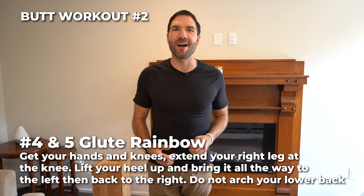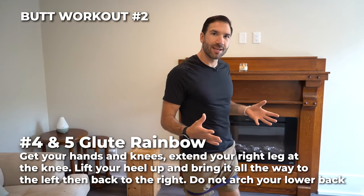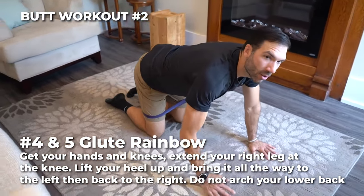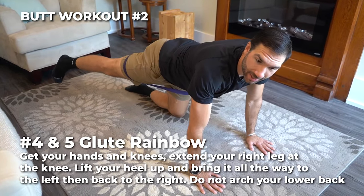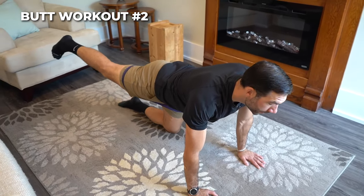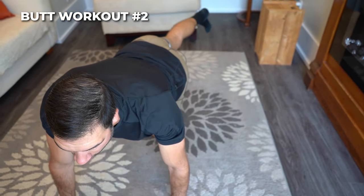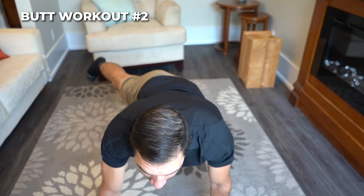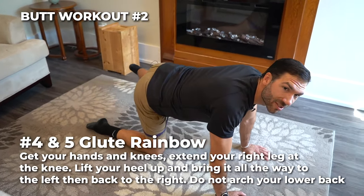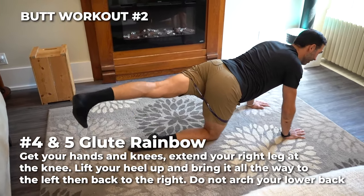Number four and number five is called a glute rainbow. Get on your hands and knees. Starting with the right side, extend the leg nice and long. Bring your foot all the way over to the right, lift your heel up, go all the way over to the left. Keep your core tight — make sure you're not arching your lower back. Number five is the same thing but the other side of the rainbow. Keep going, because there's a pot of butt cheeks at the end of this rainbow.